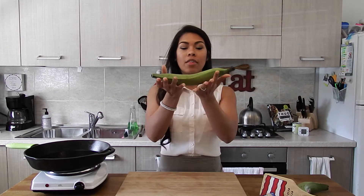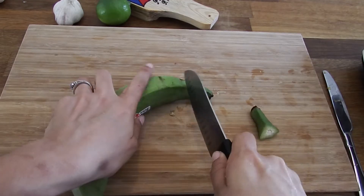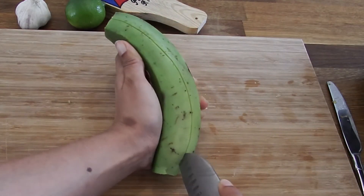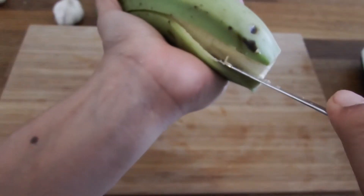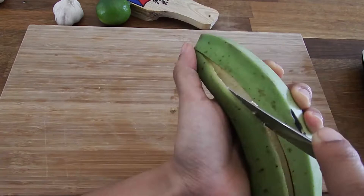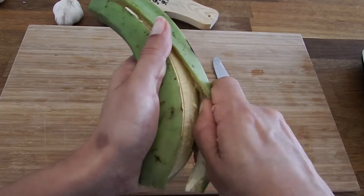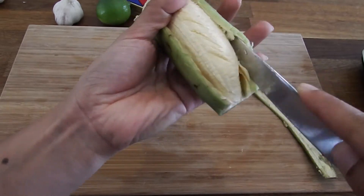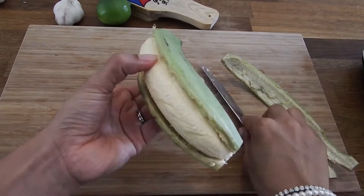For prepping the plantain, you're gonna need a super sharp knife. Cut off the ends, then run your sharp knife across the plantain cutting through just the peel — you don't want to cut through the actual flesh. Then with a butter knife, gently push away the peel from the plantain. You should be able to rip it off without tearing the plantain itself. If it gets stuck anywhere, just gently push it away again with the butter knife.